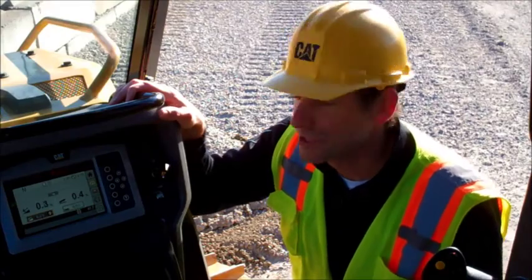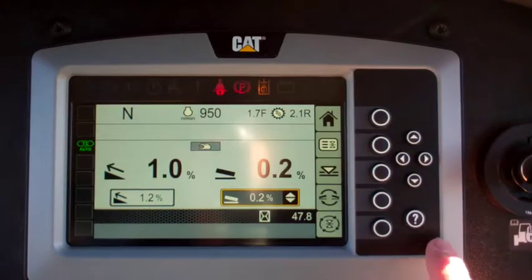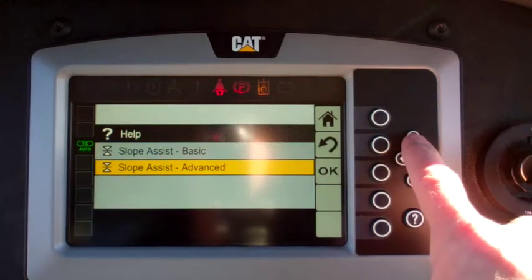If you have any questions while you're on the machine, simply hit the help button, and you'll be able to navigate through an instruction menu.